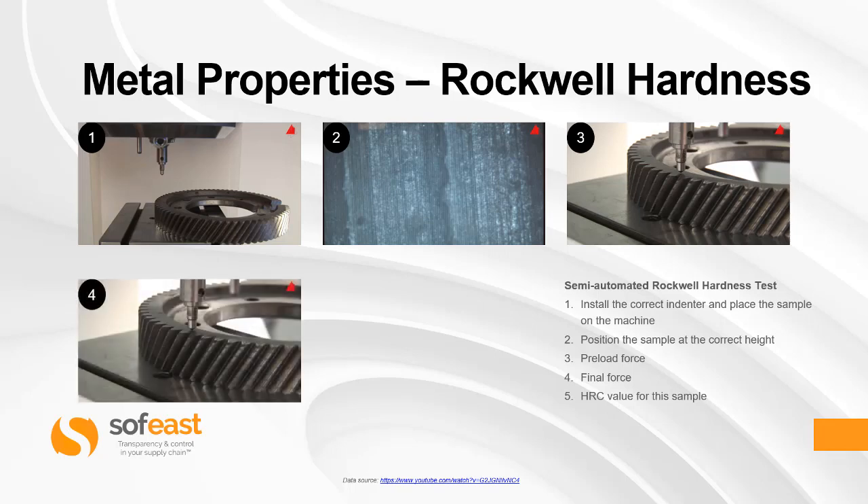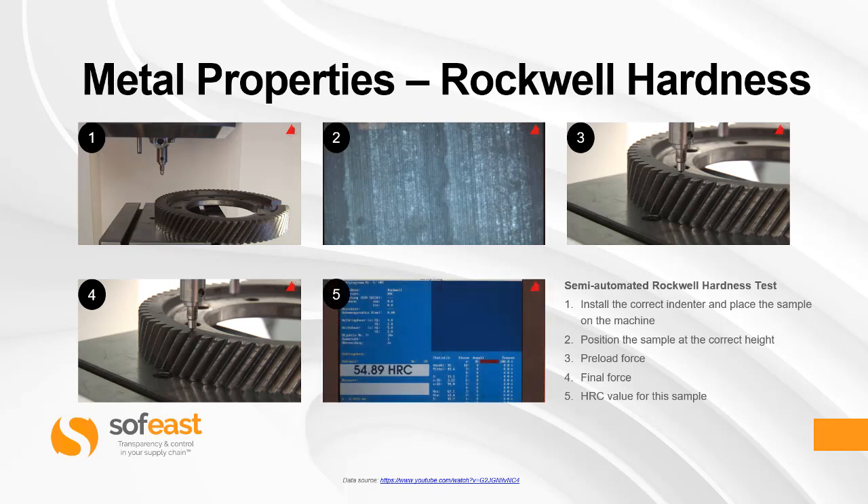Step three is where the preload is applied, and step four is the final force — in other words the full load. These are the results from the machine, which is fully automated and calculated. We can see the value here on this gear wheel has a Rockwell hardness of 54.89 in the C scale.